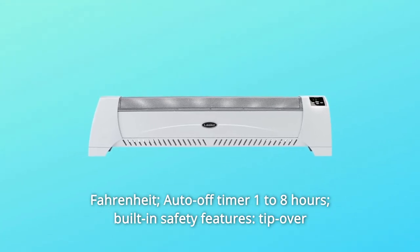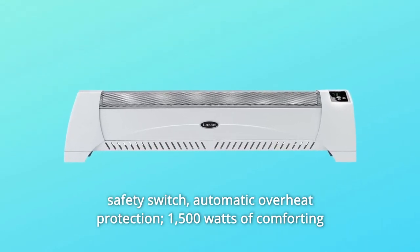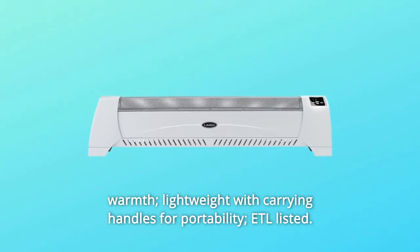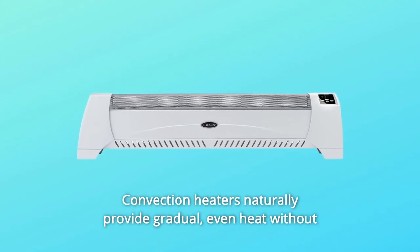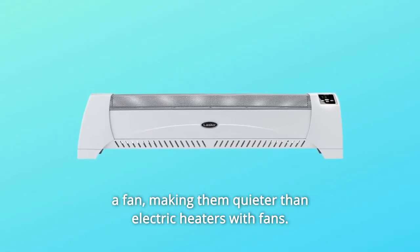The auto-off timer runs from 1 to 8 hours. Built-in safety features include a tip-over safety switch and automatic overheat protection. It delivers 1500 watts of comforting warmth and is lightweight with carrying handles for portability. It is ETL listed.